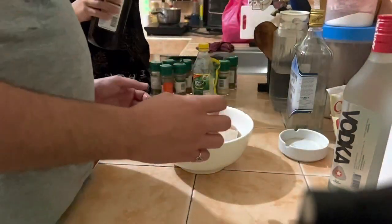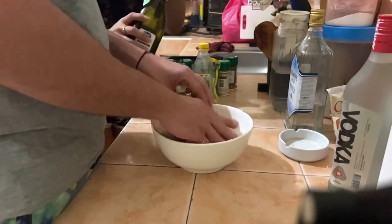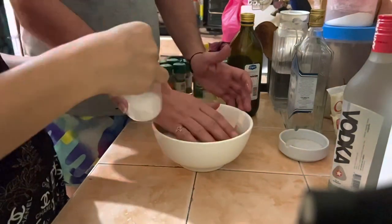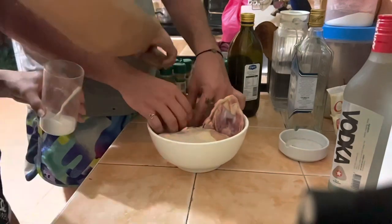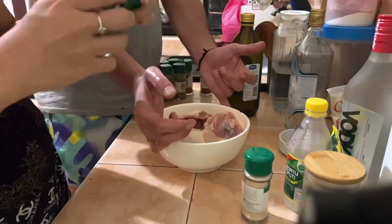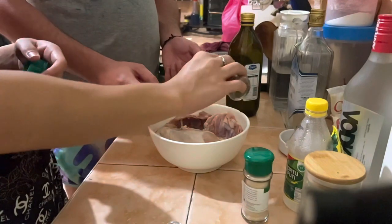First is olive oil — we're gonna coat the chicken breast with olive oil. It's me and my love cooking this one together.